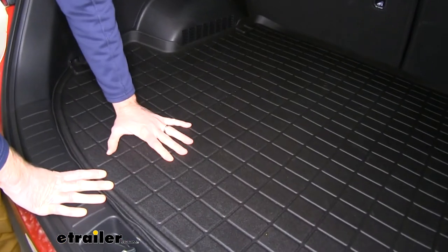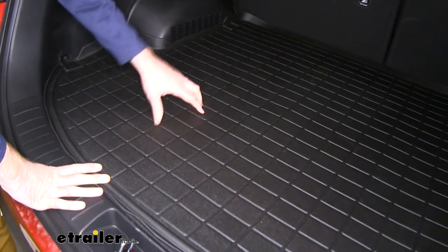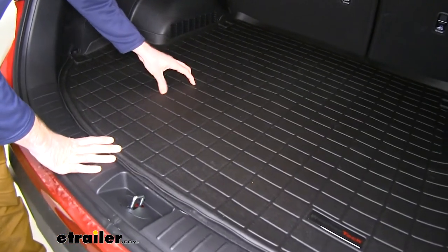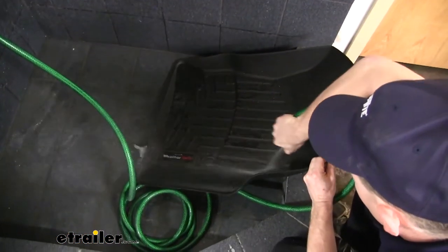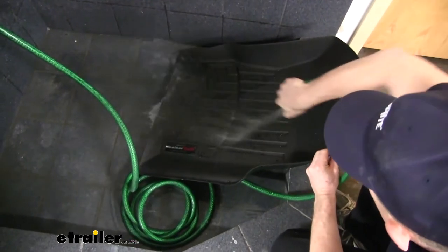Whether you're putting stuff that's wet or dirty, or you've got a dog back here, it's going to do a really good job of keeping that up off the carpet. It's easy to pull out and clean — you can just use a hose to hose it off.